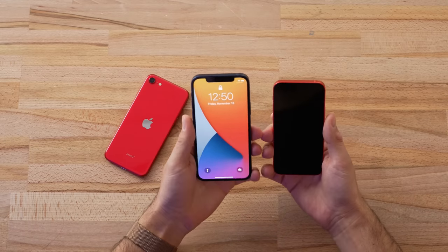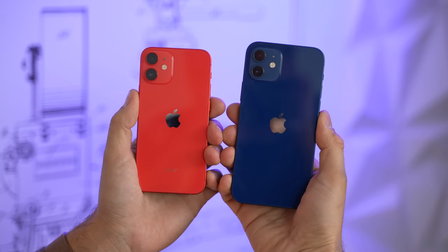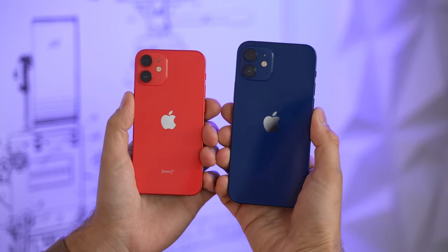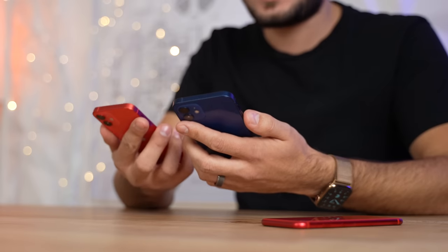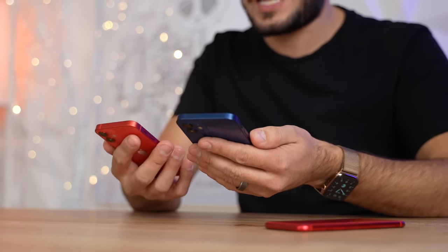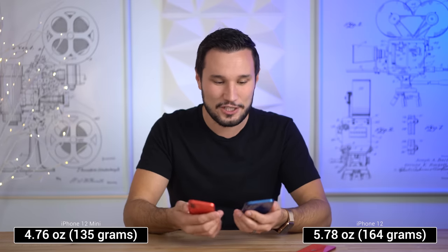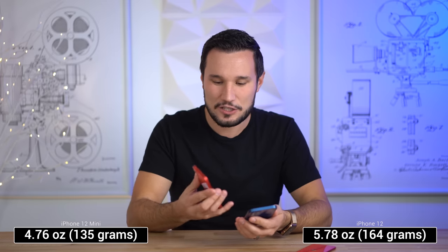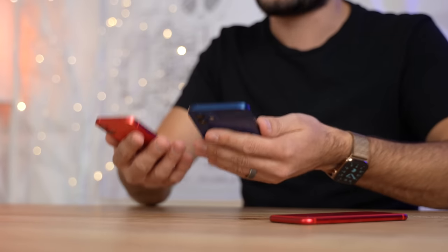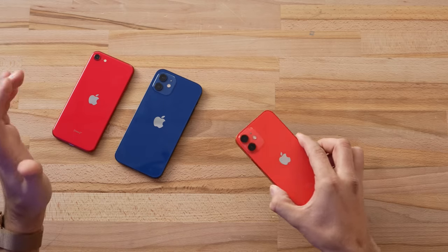That's when you really notice it. Size-wise it seems like a toy, it is so small, but the feel in the hand and the weight makes it feel really premium. Honestly, holding it right now, the 12 mini feels heavier than the 12 — I know that's not true — but it's just because it's so compact and there's so much crammed into such a small device. It feels a lot more dense.